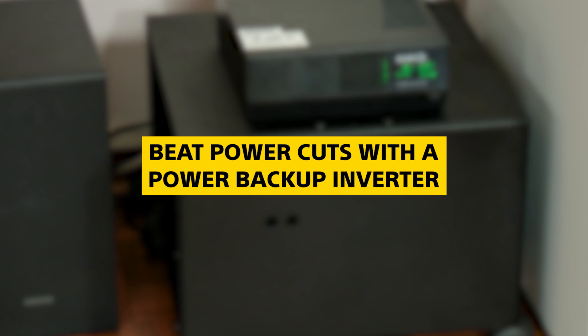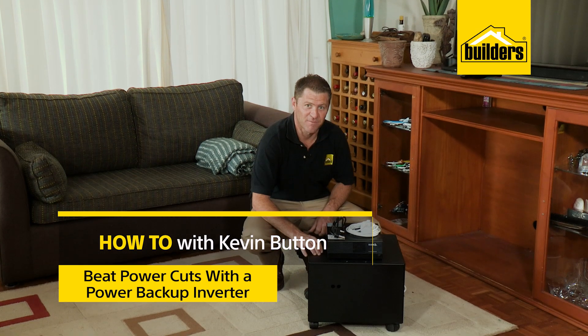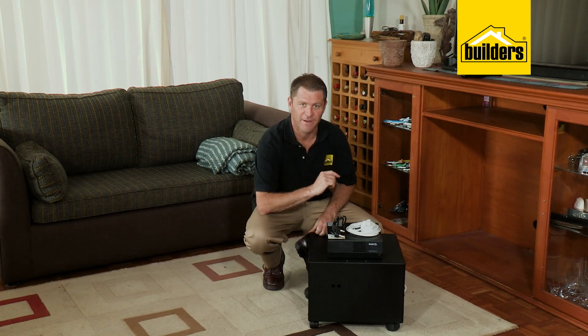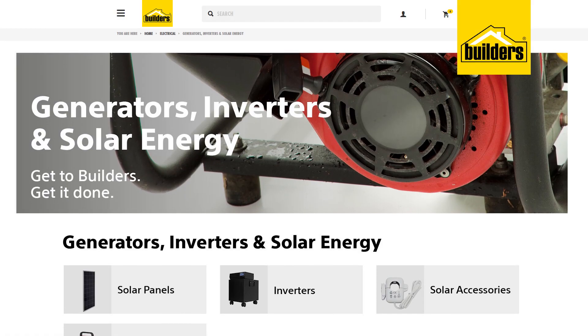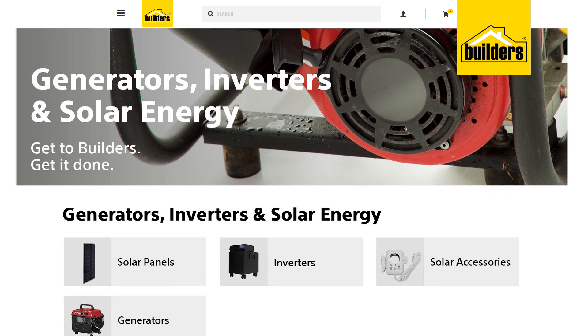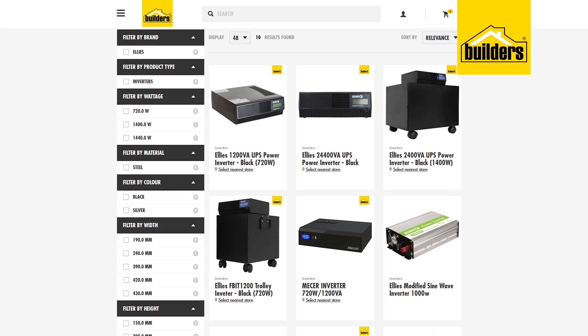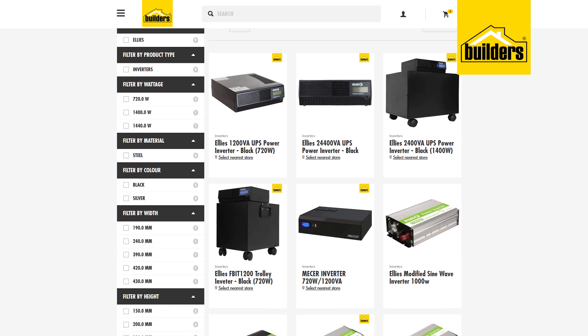Power cuts are a real inconvenience both at work and at home, but having a backup system is a real simple way to beat power cuts. Builders have a wide range of backup power options both for home and office — from generators to battery-powered solutions like this inverter, and even smaller units that can be installed in your car.